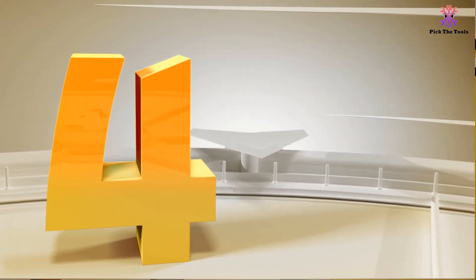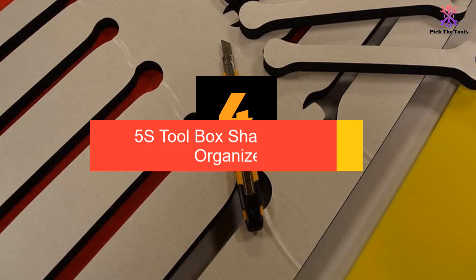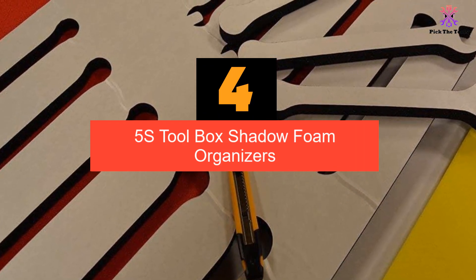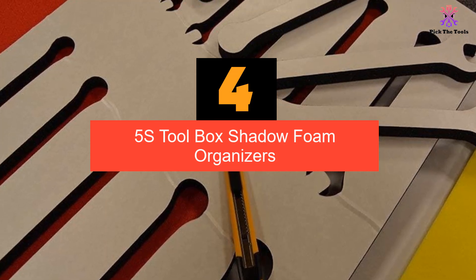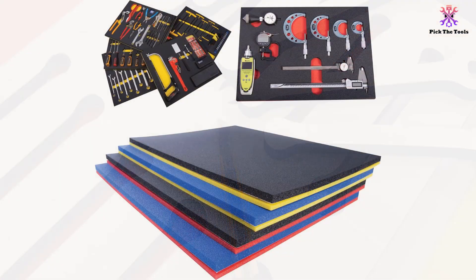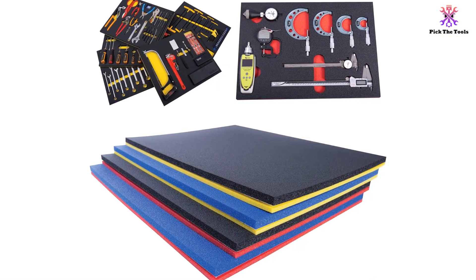Moving on, at number 4 we have the 5S Toolbox Shadow Foam Organizers. Transform your toolbox into something your friends will envy with these foam organizers. They keep your tools in place and easy to find, saving you valuable time and money.